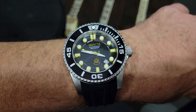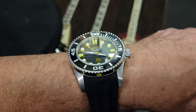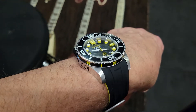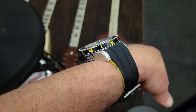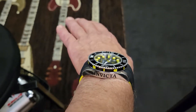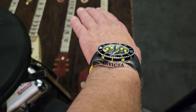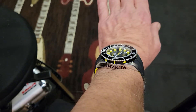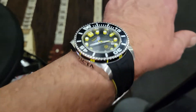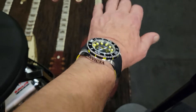My watch today is one of many Invictas I have. This one is unique in a lot of different ways. See how high it sits off my wrist on either side — left and right it fits right at the edge of the curvature of my arm, so it fits really well. This is a 47-millimeter watch, but see how high it is.